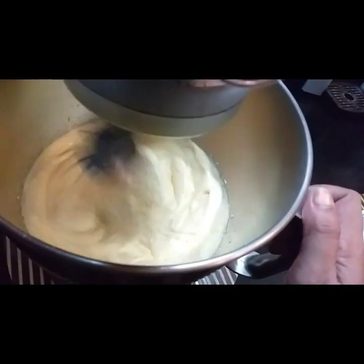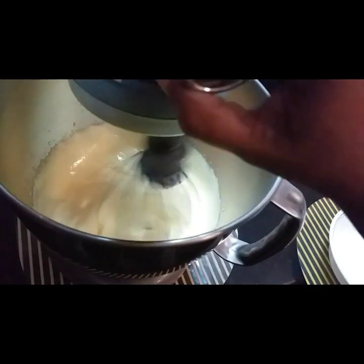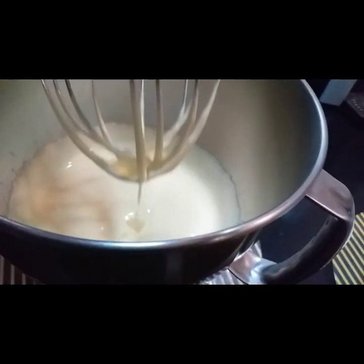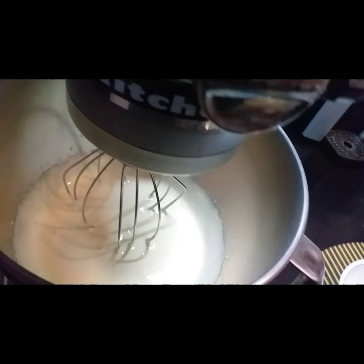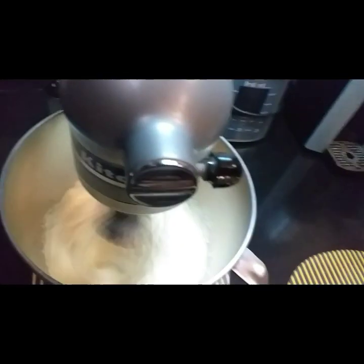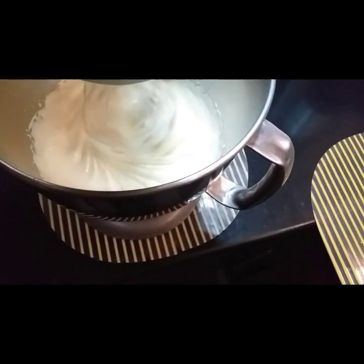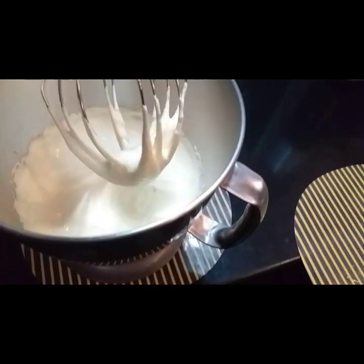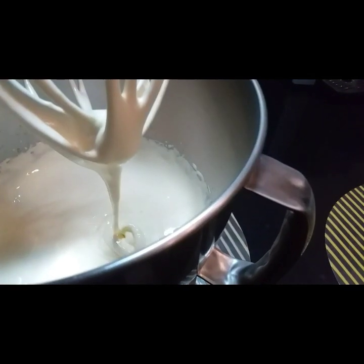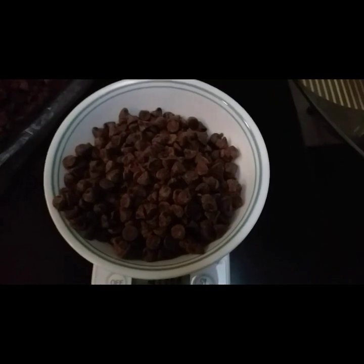Makikita nyo po — nag-pale na po yung yellow niya at malalaman natin okay na siya. Kaya kasi siya tinawag na ribboning the egg yolk. Kasi po, ang kailangan natin makita kapag once na inangat natin yung wire whisk is — alam nyo po yung sa ribbon, yung tali ng ribbon — ganun po ang dapat na natulo ng ating mixture po. Parang katulad sa tali ng ribbon. Kaya siya tinawag na ribboning the egg yolk. Yan po, okay na po siya.